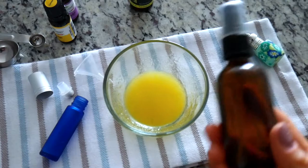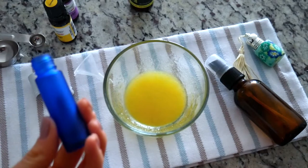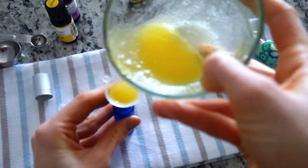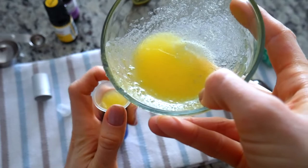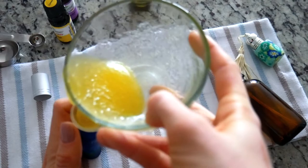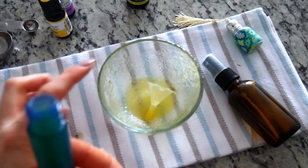You have two options: you could either transfer it to a spray bottle, or transfer it to a roll-on bottle, which is what I'm going to use. I'm using a small funnel here since the solution is thick. Today I am using a 10 ml roll-on bottle, so there is a little bit of solution left over.